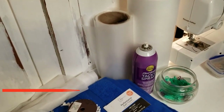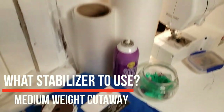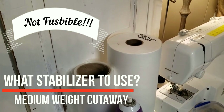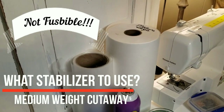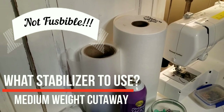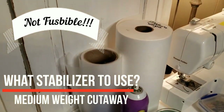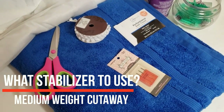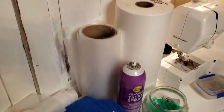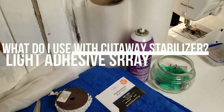The second most popular question is about stabilizer. If you are embroidering on a towel, use a medium weight cutaway stabilizer — not fusible. The stabilizer will be the size of the hoop, so if you fuse that large piece to the back of your towel, you'll have a tough time removing it. With a cutaway, you can get close to the embroidery and cut the excess away without pulling fibers or fighting with it. However, with a cutaway you will need some kind of adhesive spray.